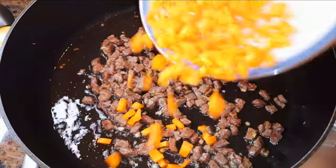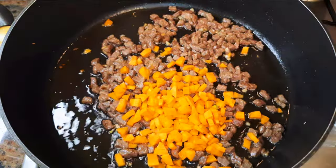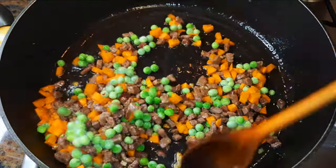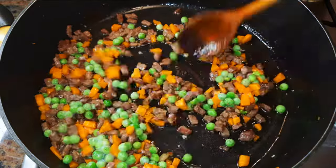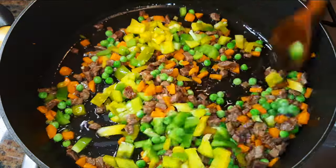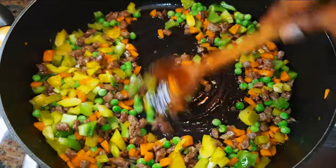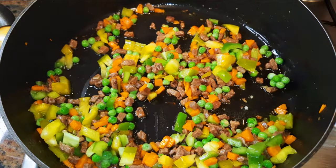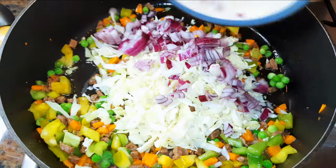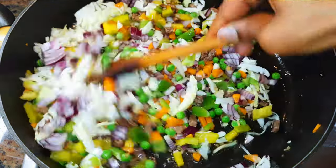I'll drop in some chopped carrots, some green peas, some sweet pepper, cabbage, and finally some chopped onions. I'll keep stir frying for about a minute more.